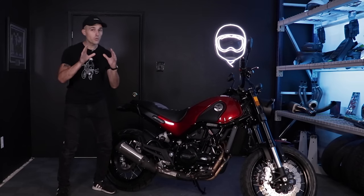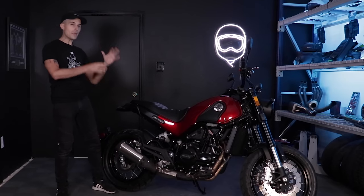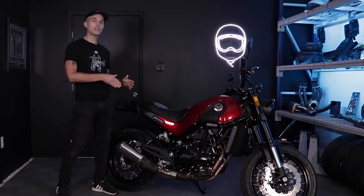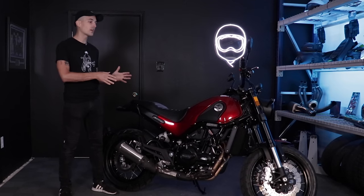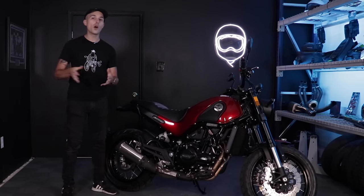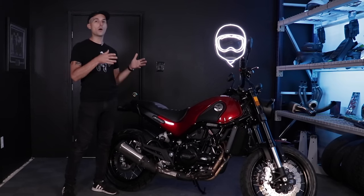If you squint your eyes really tight, you might be able to make out a Yamaha XSR 700 from this motorcycle, or maybe even a Honda CB500X or something like that. But this is actually a Benelli Leoncino 500 — a motorcycle you would not normally see out on your local streets here in America. Benelli is a really well-known brand over in Europe, and we are now finally getting the chance to enjoy some Benelli motorcycles here in America.